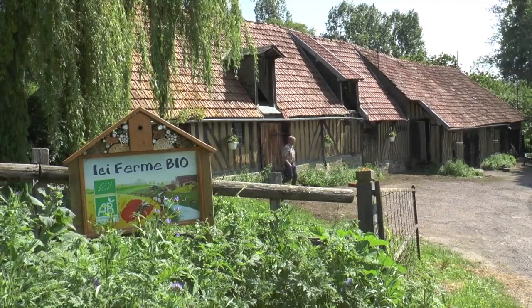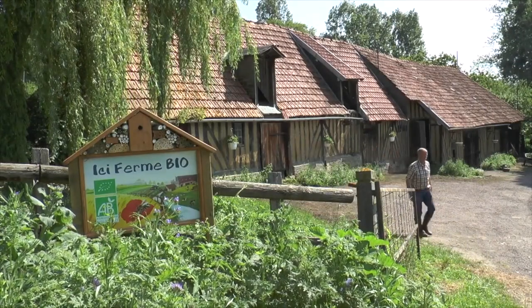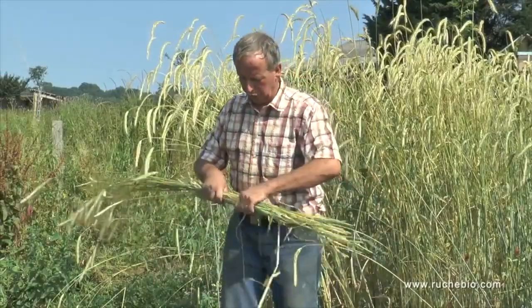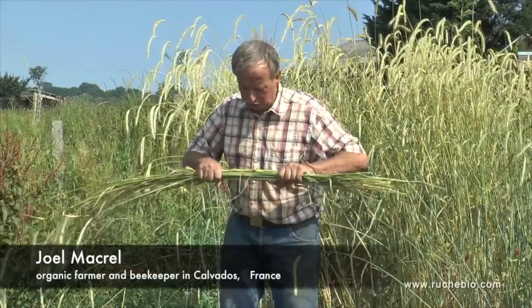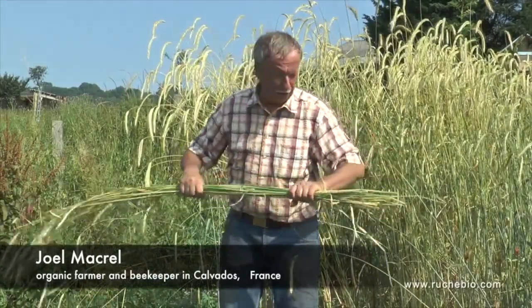Here we are on Joel's organic farm, where he explains a little about the harvesting of rye grass and its use in the sun hive structure. When the straw is fully dry, it will be bunched up in little bundles and woven horizontally around the hive structure.